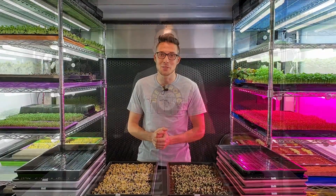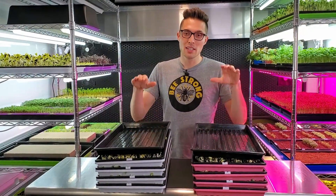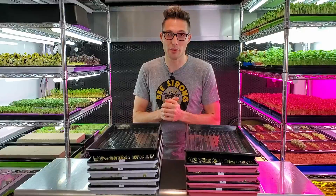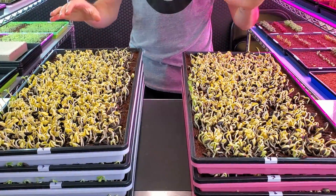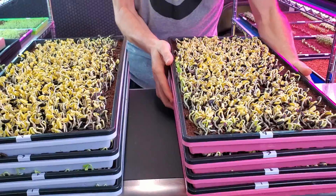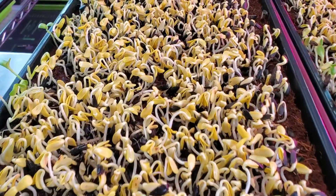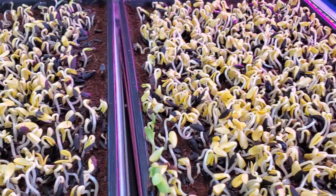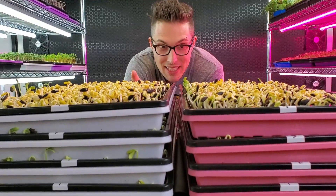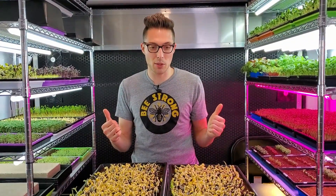Today is day four of this sunflower heat mat experiment and it's probably going to be the last day. We'll compare germination across all four tray levels. Starting with the very top tray — pink are cold, white are heat mat — I'm not seeing a huge difference here, but the heat mat trays do seem to have lost more seed holes and are standing up just a tiny bit higher, suggesting slightly better germination.